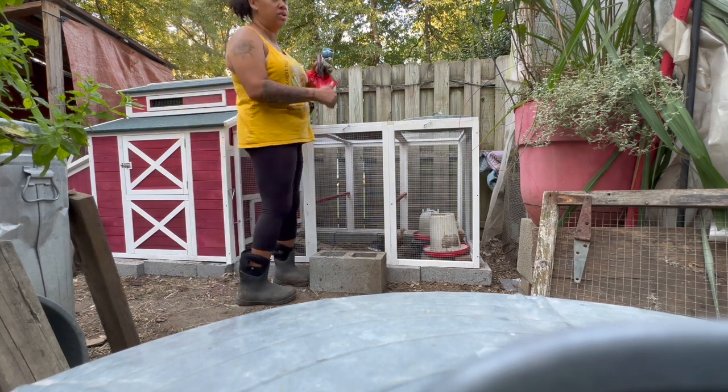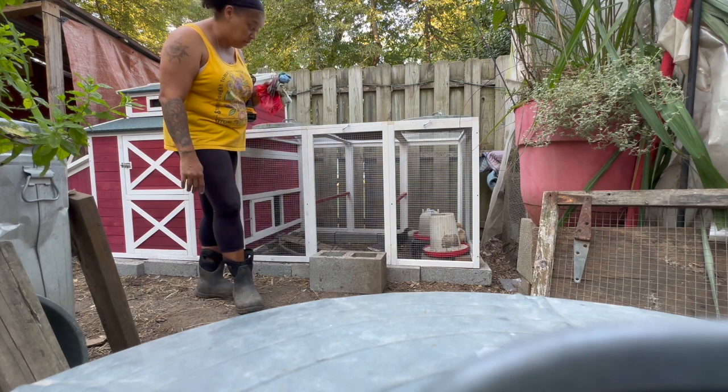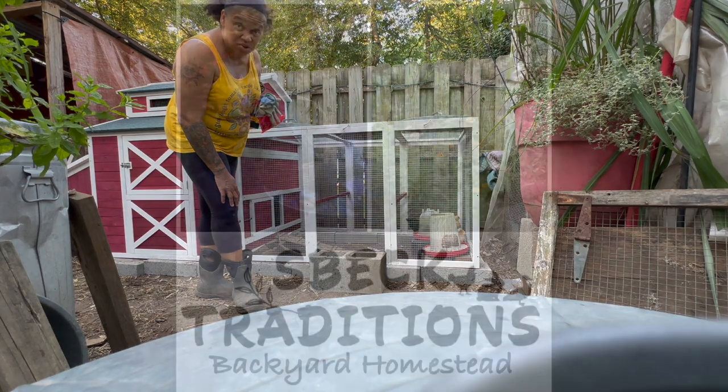Done! So yeah, this worked out well. I'm going to go to the house and get dinner started because I'm hungry and hot, so I'm going to go take a shower and make some pork chops.